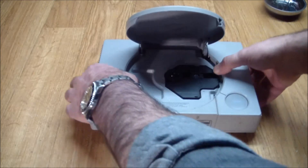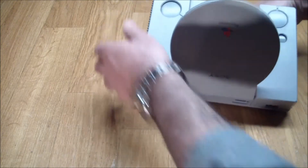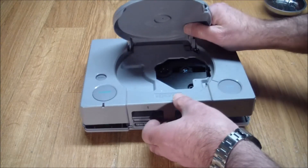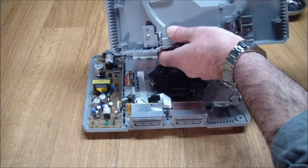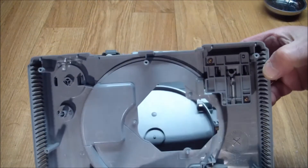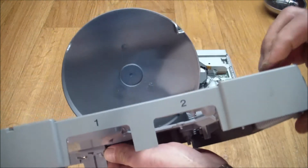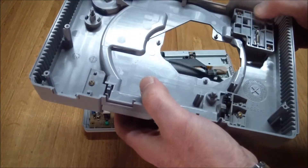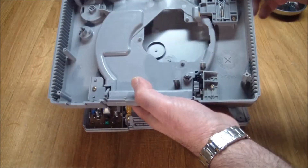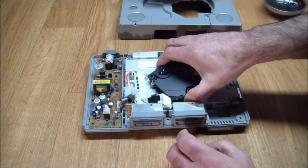Well, look at that — it had latched when it was upside down. And of course now it won't latch again. Let's separate the halves. Here's where the button is — if I push it back by hand it works, but when you push it down it gets stuck. At least the spring and the mechanism for raising the door works.